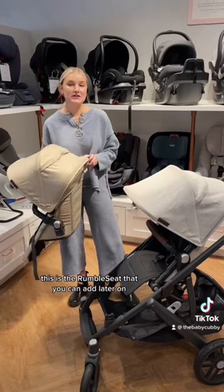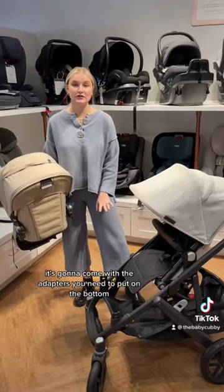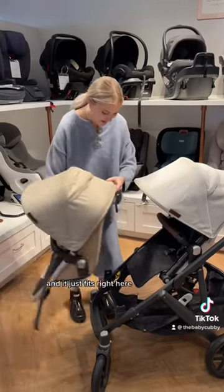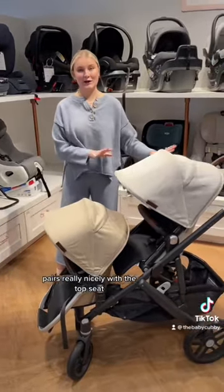This is the rumble seat that you can add later on. What's great about this is it's going to come with the adapters you need to put on the bottom, so no separate expense, and it just fits right here. Pairs really nicely with the Tom seat.